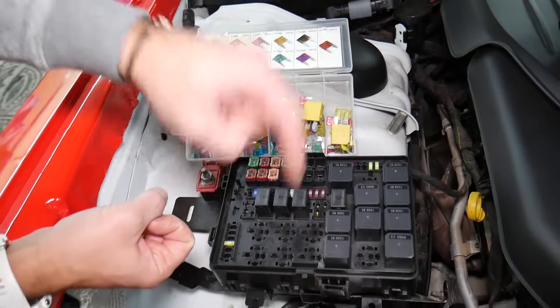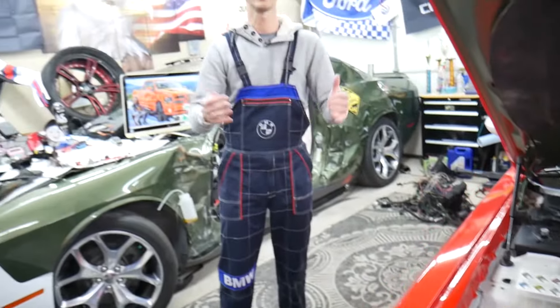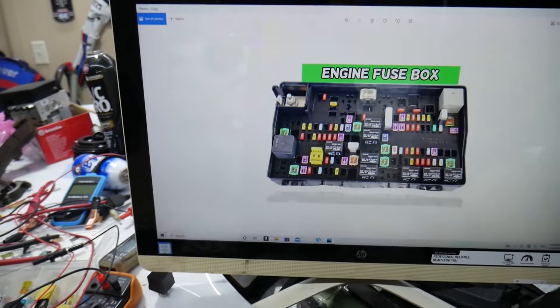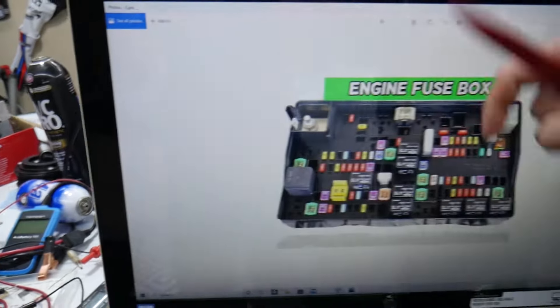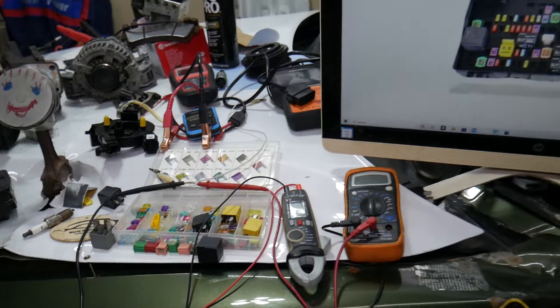Always test your fuses and always test relays. We will put links in the description of the video below where you can find a video for testing a fuse and testing a relay that will explain everything you need to do. If you need to buy any parts or tools for your Dodge Ram — fuses, relays — at a really good price with quick shipping so you do not waste money and time, we're going to put a link in the description of the video below for your convenience.